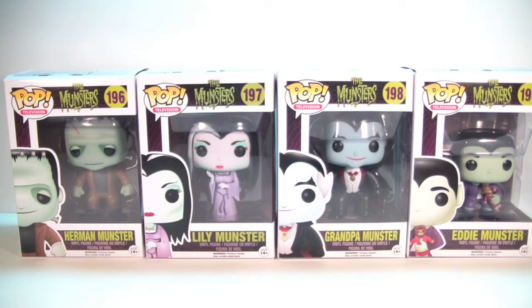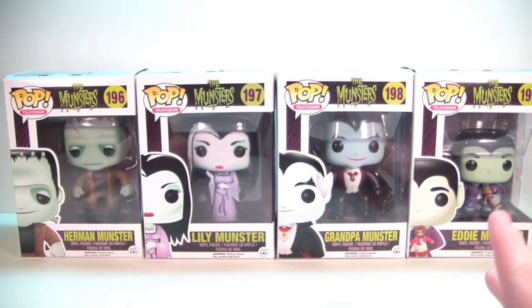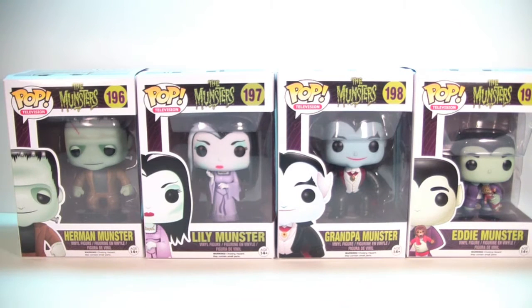What is up YouTube, we got another Funko Pop review for you guys. Today we're going to take a look at the new Munsters set from Funko Pop. I picked up all of these at my local Hot Topic and I'm really excited about them because they look awesome in the packaging.